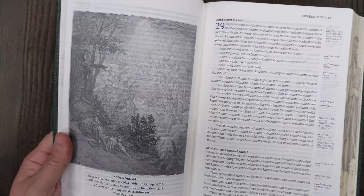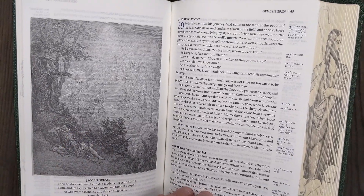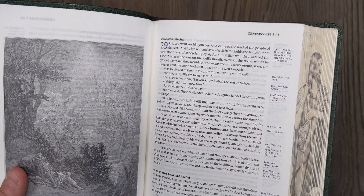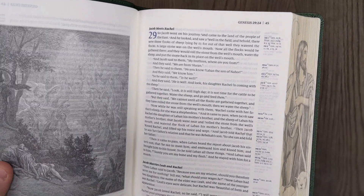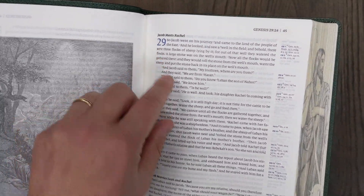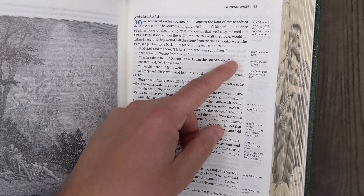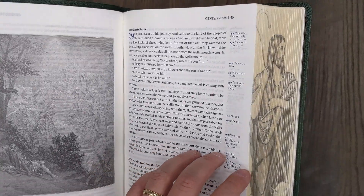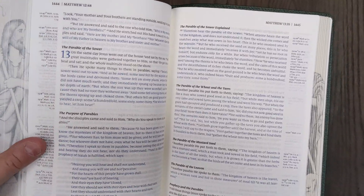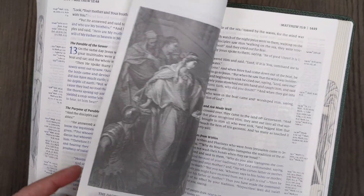Another feature is artwork throughout, which I remember from the original Humble Lamb NKJV, and it's also in this Bible — the design is very similar to the original. You'll also notice some blue highlights, and on the cross-references on the side you have some blue highlights as well, giving a blue and black text scheme. Interestingly, when you get into the New Testament, the words of Christ are actually printed in blue, going along with that blue and black color scheme.